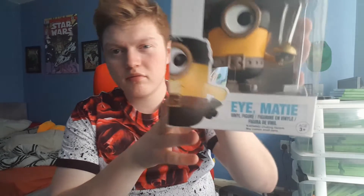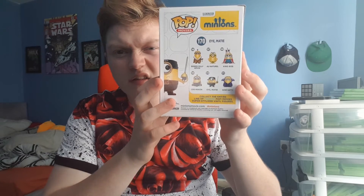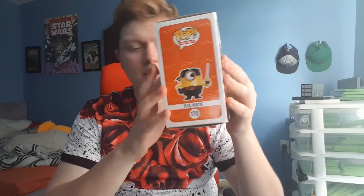The detail on it is pretty good. The back as well — I think the top one is the King Bob one. I won't get that one because that looks pretty cool. Otherwise I'm not really bothered about it. Let's get into actually showing you guys what it looks like.